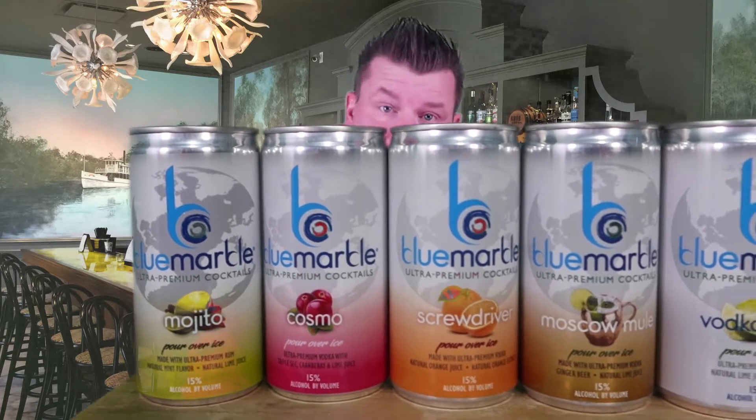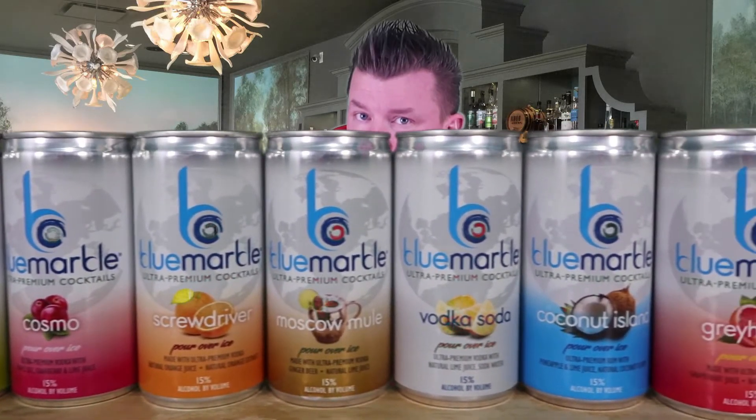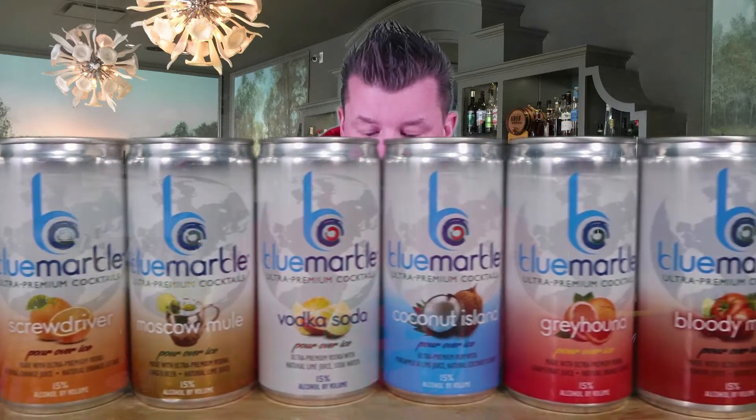They have Mojito, they have Cosmo, Screwdriver, Moscow Mule, Vodka Soda, a Greyhound, and a Bloody Mary. Now all those are really popular drinks, except for Coconut Island, which is something they must have just made up.